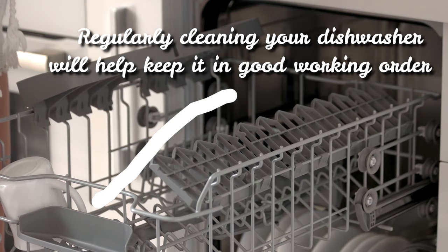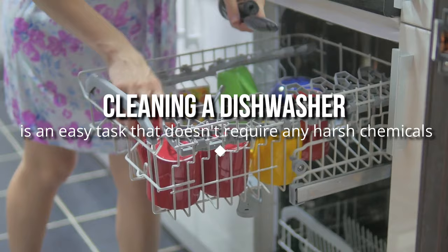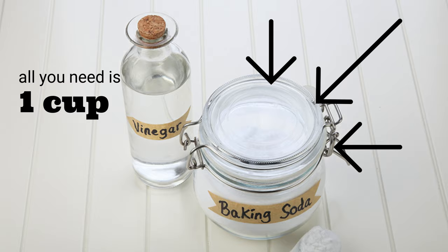Regularly cleaning your dishwasher will help keep it in good working order, while also ensuring your dishes come out sparkly clean every time you put on a load. Believe it or not, cleaning a dishwasher is an easy task that doesn't require any harsh chemicals. All you need is one cup of vinegar and another of baking soda. These two ingredients will do most of the hard work for you.